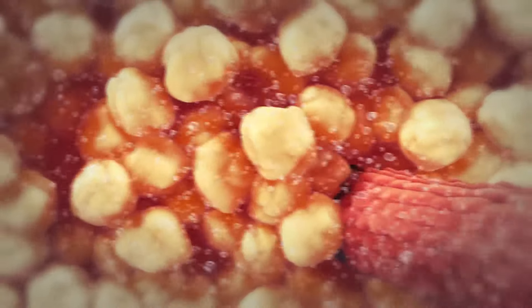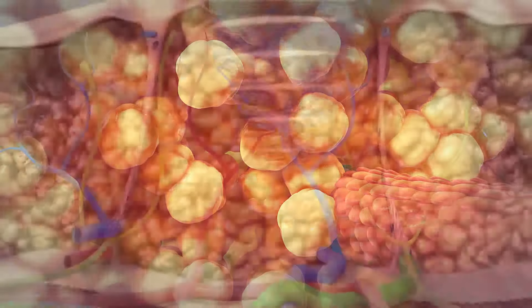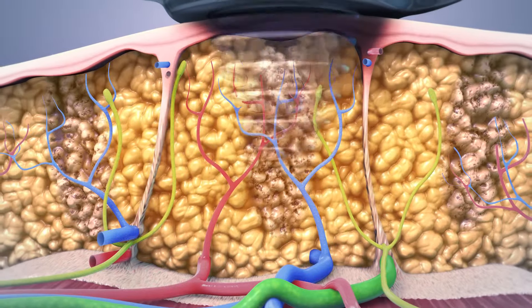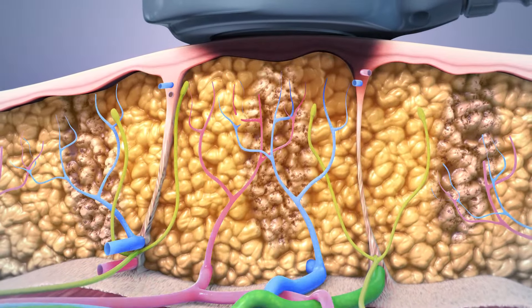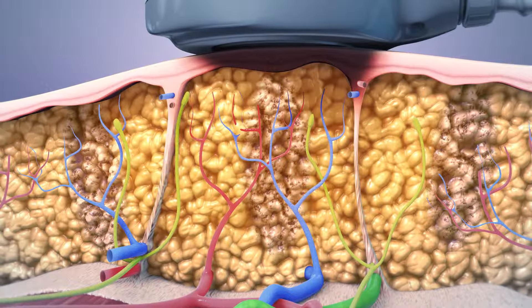UltraShape resonates at the specific frequency that most affects fat cells. As a result, the UltraShape treatment only targets fat cells, leaving surrounding tissue such as blood vessels, connective tissue, and nerves unharmed and protected.